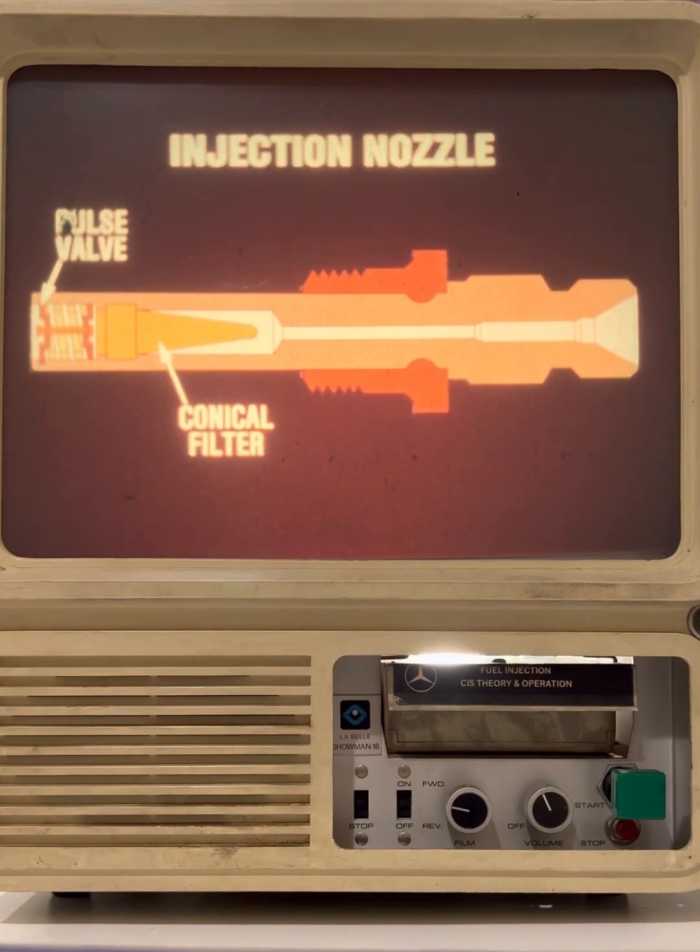Each cylinder has one injection nozzle. The nozzles are mounted in the intake ports of the cylinder heads. The nozzle utilizes a pulse valve which ensures that even minimal amounts of fuel are atomized to an extremely fine degree. A conical filter is mounted in the nozzle to prevent dirt particles from reaching the nozzle tip.